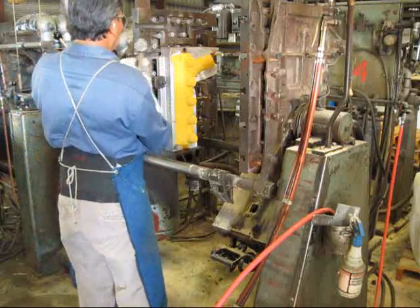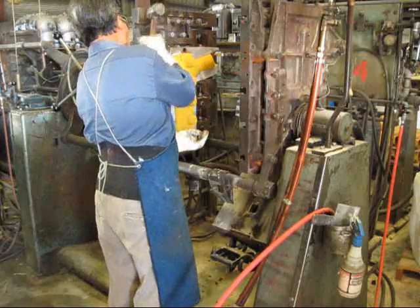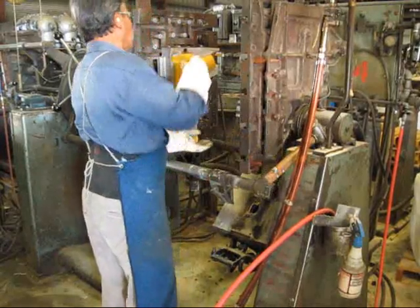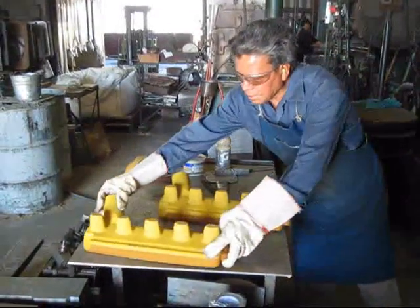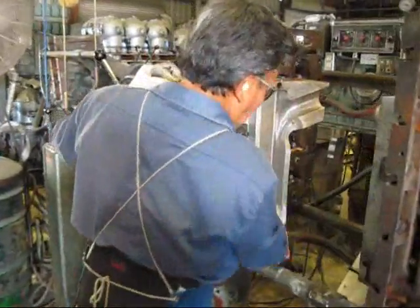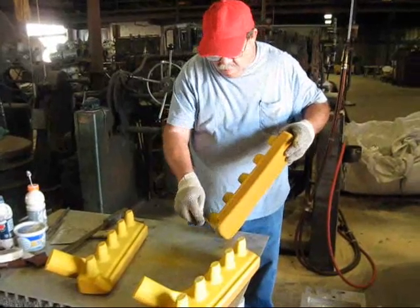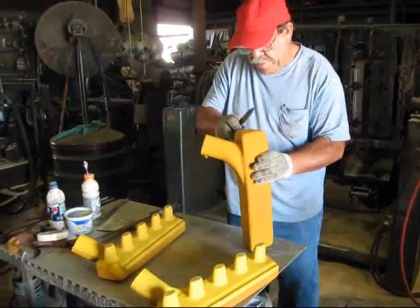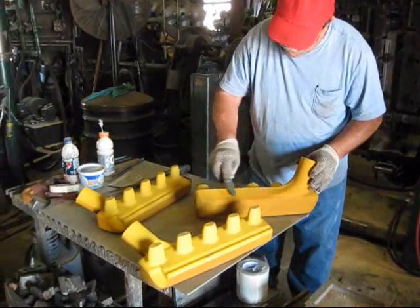The core box halves are separated and the shell core is removed. Again, it is this shell core that creates the empty void inside of the performance inlet manifold. This process is repeated to make the next shell core. Here the craftsman trims the flashing and refines the core to ensure smoothness. The smoothness of the outside of the shell core determines how smooth the inside of our inlet manifold is.